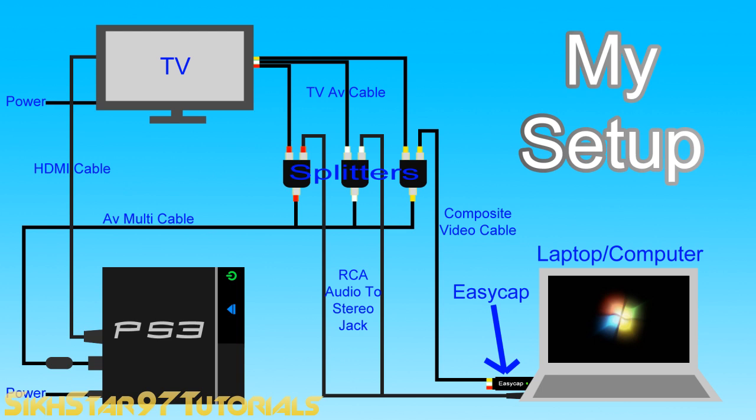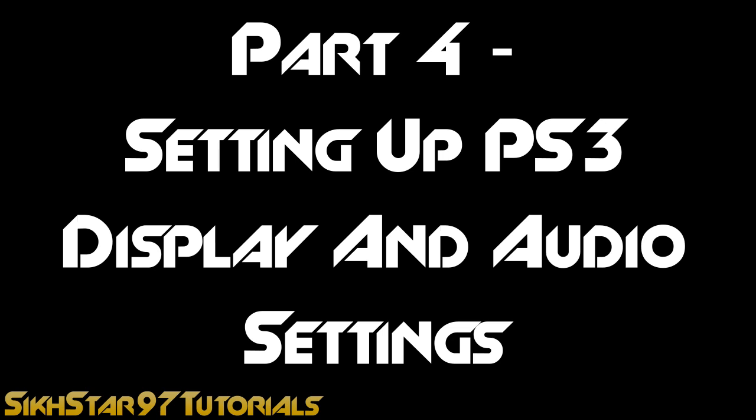Here's a diagram of the whole setup which you can download by clicking the link in the description below. This next part of the video will show you how to set up the display settings and audio settings on your PS3 so that it will work with the Easy Cap.